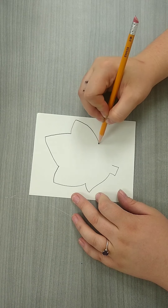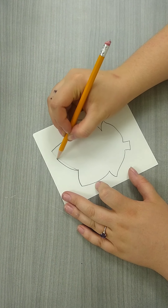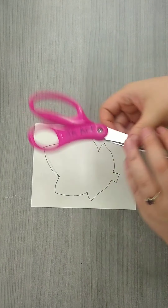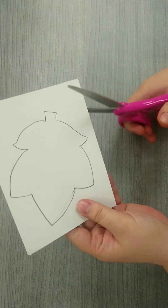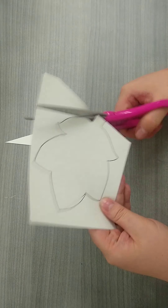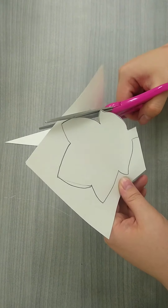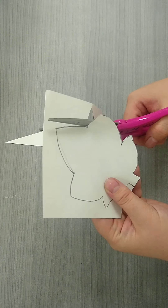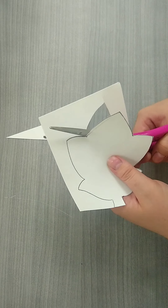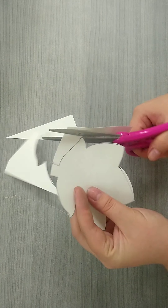You can go ahead and draw any kind of leaf. I'm drawing a kind of five-pointed leaf, and if you make a mistake no worries — this is just a stencil and it is not going to be part of your final project. Once you're done, go ahead, take your scissors and cut out your leaf. Turn the page as you're cutting to make sure that you have nice even lines all the way around. Take your time drawing and cutting your leaf — we want to make sure this is really nice since we're going to be tracing over it.